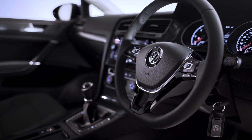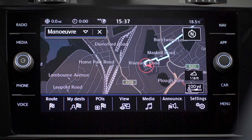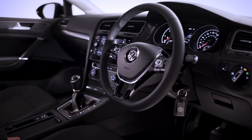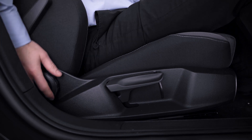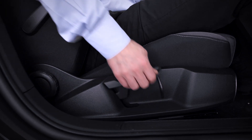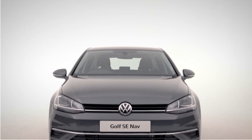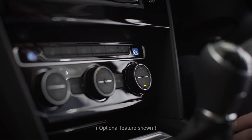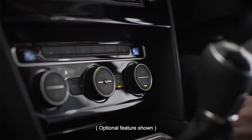Inside, the latest advanced technology is at your fingertips with a leather multifunction steering wheel, Discover Navigation and App Connect. Let's adjust your seat position by pulling up the lever under your seat and pushing back or forwards — backrest, seat cushion height and tilt, and the lumbar support is adjusted here. Car a little cold? Climatronic 2-zone air conditioning will have that sorted in no time. Simply turn the dial to alter your individual temperatures or press sync to transfer to your passenger.